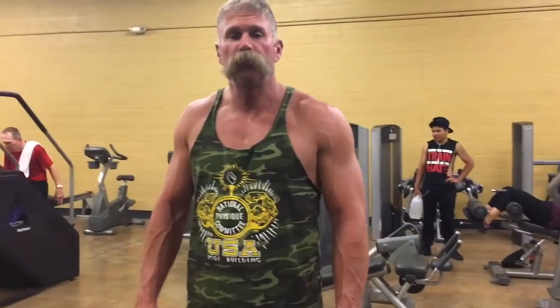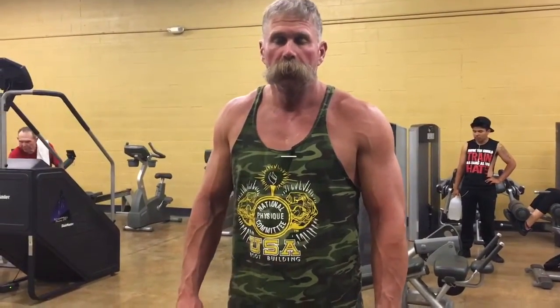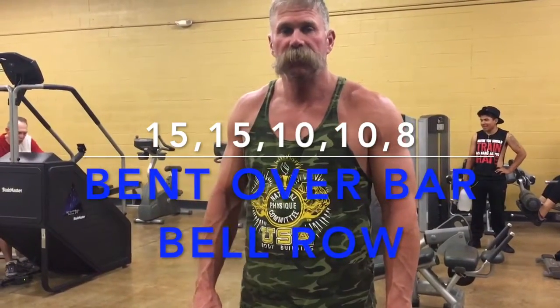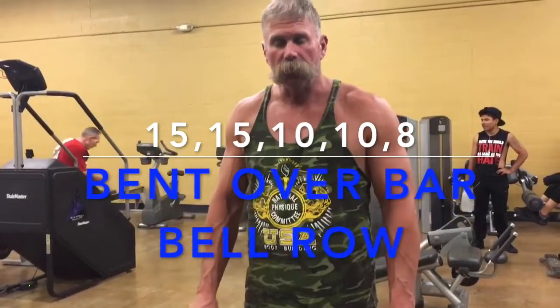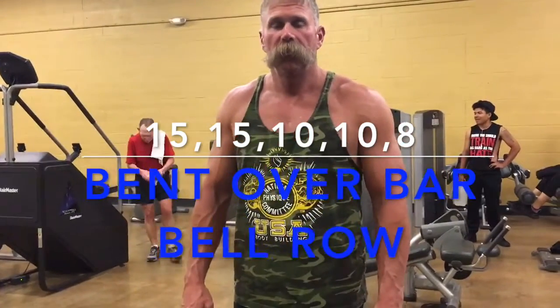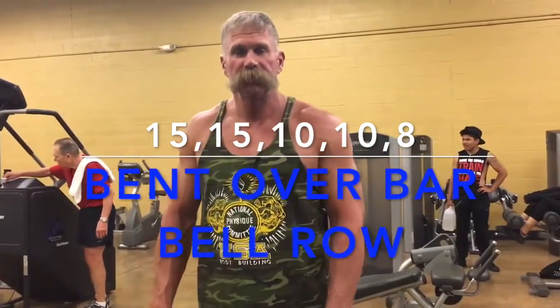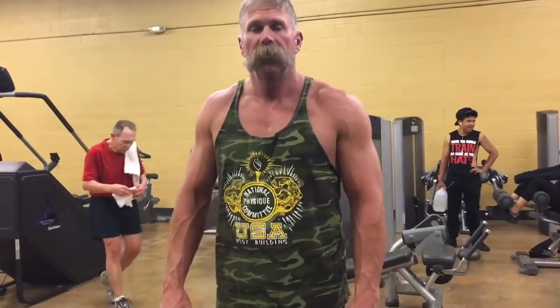Okay guys, we're all finished with our cable rows. We're going to move into a bent over barbell row. We're going to do five sets — 15, 15, 10, 10, and 8. We'll add a little bit of weight, but remember, if you're bent over in a bent over position for a long period of time, it's strenuous on your back. So choose your weight wisely — you want to be able to finish your reps and not damage your back. Just be careful.